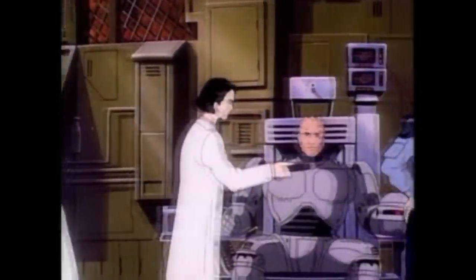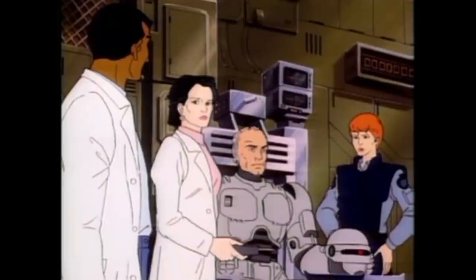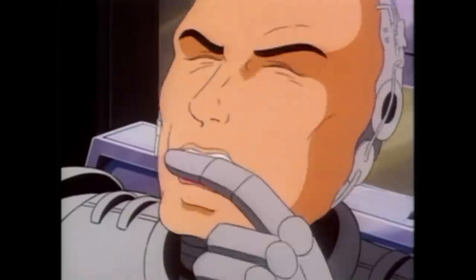In the animated episode 'Project Death Spore,' they introduce the concept of Murphy getting sick. Apparently his human side has taken ill, but his mechanical system is designed to counteract any sickness that medical science can cure. While Robo being able to catch a cold is an interesting idea, it's not an extremely probable one.